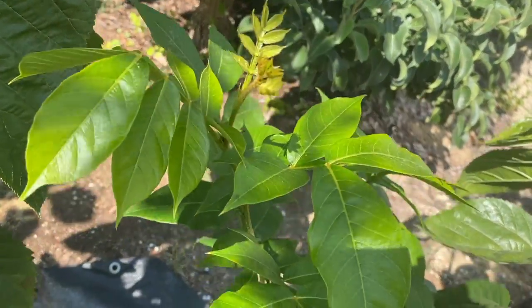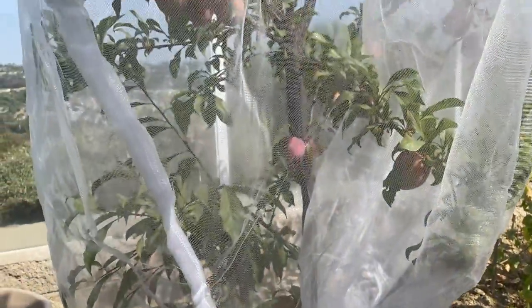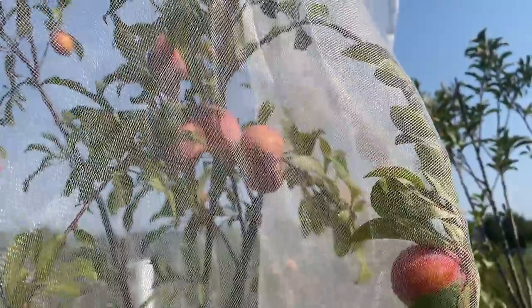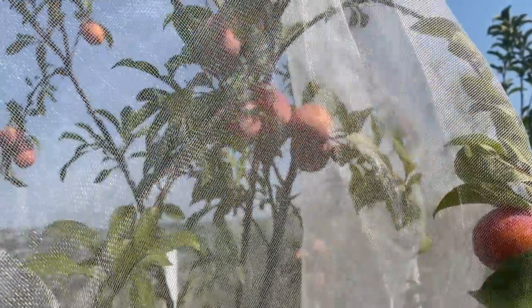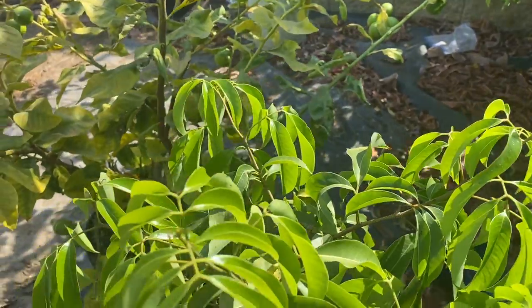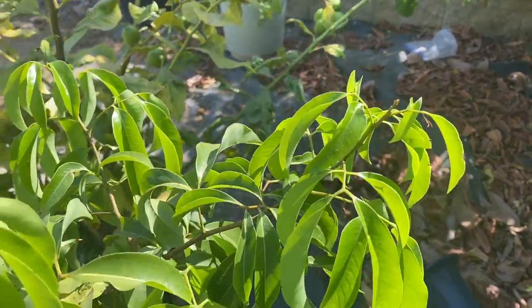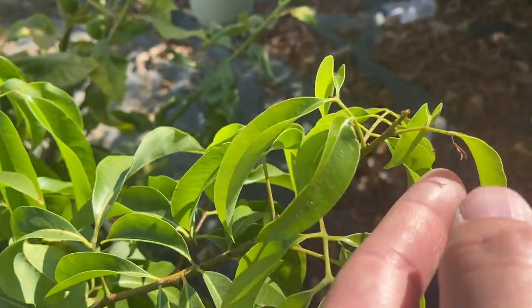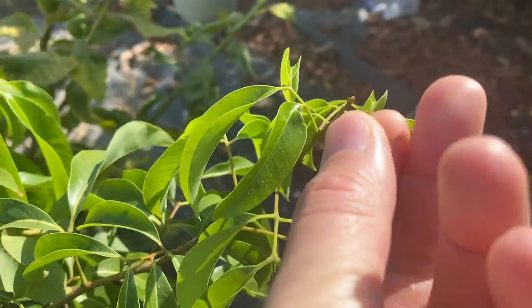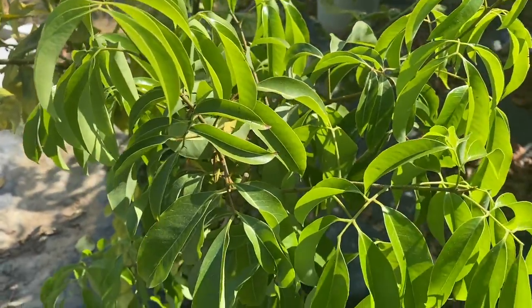Ice cream bean has no issues with the heat — it just likes to grow. There's a Flavor Grenade pluot that gets some shade but is still holding a lot of fruit and did not drop any during the heat wave, with no burn on the fruit either. Here's the lychee — mostly in sun with some shade — and no real damage. The new growth looks like it shriveled up a bit, but none of the old leaves have any damage. I'm not concerned this tree is going to die.